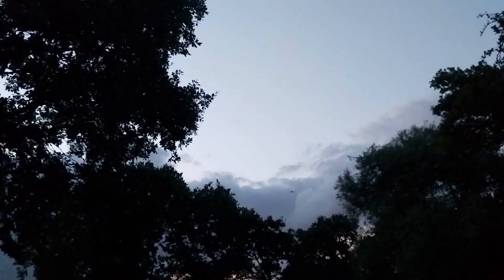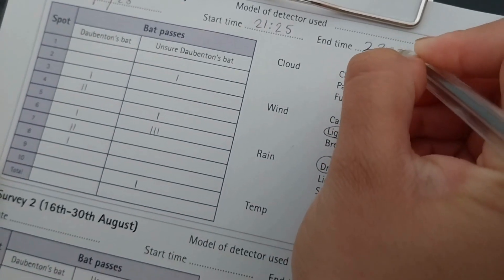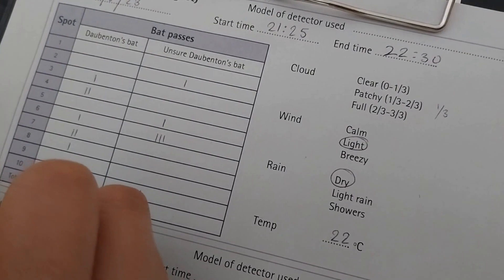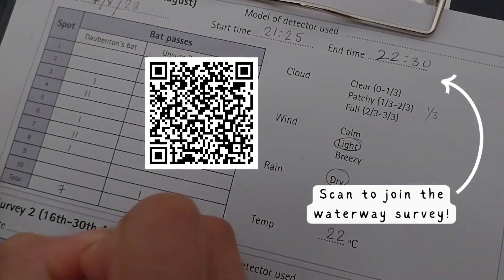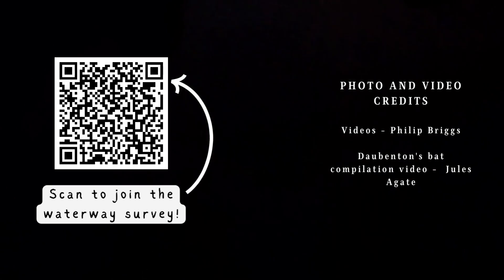Enjoy the different bat species, but only record Dorbenton's bats. When you have completed counting Dorbenton's bats at all 10 stopping points, note the time you finish surveying and the total number of bats you recorded. Thank you for watching this video. To join the waterway survey, scan the QR code on the screen.